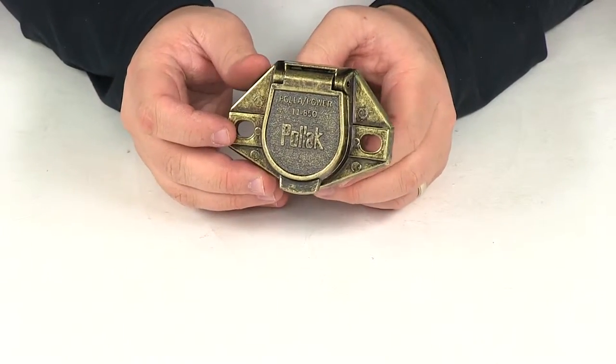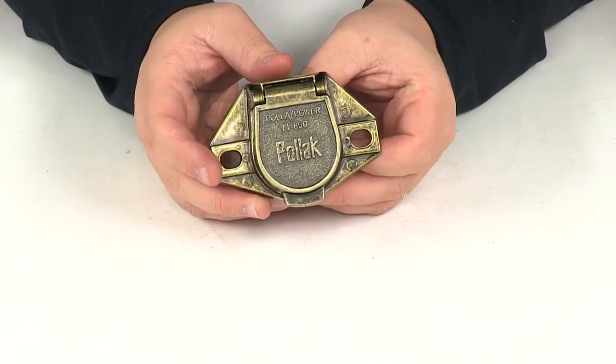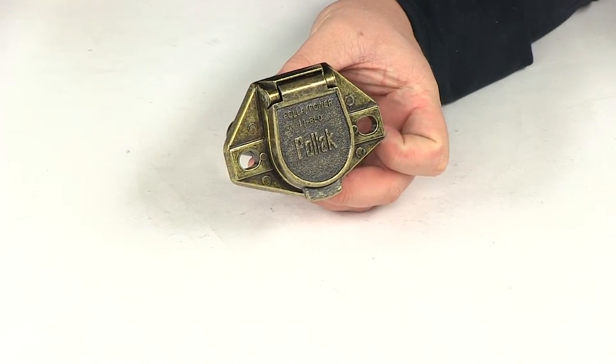That's going to do it for today's review of part number PK-11851. This is the Pollack Single Pull Round Pin Trailer Wiring Socket.